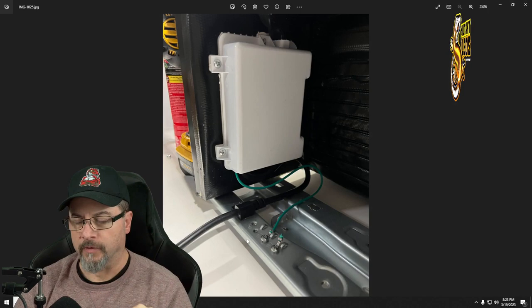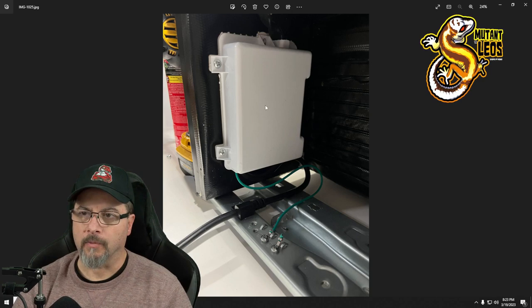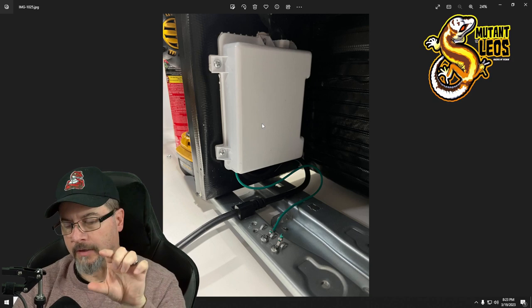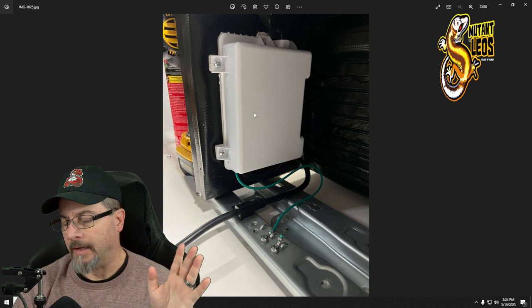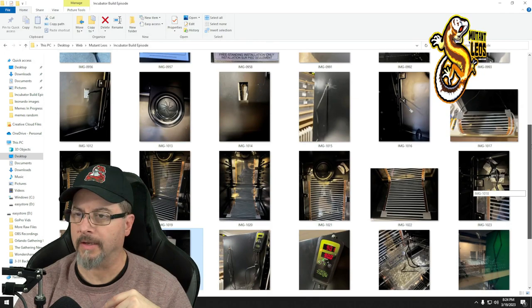I removed the compressor and disconnected it to reduce weight — it probably weighed about 10 pounds. This is the circuit board. I had pictures of it open but couldn't find them. There were plastic connectors connecting all the components. I ended up disconnecting the compressor ground wire, then closed it up, sealed it, stuffed the power cord underneath, and secured it.